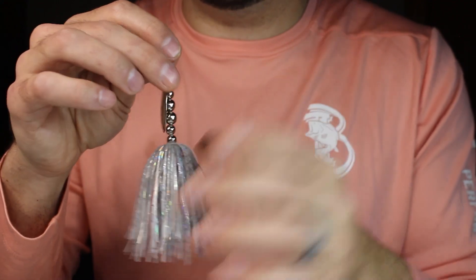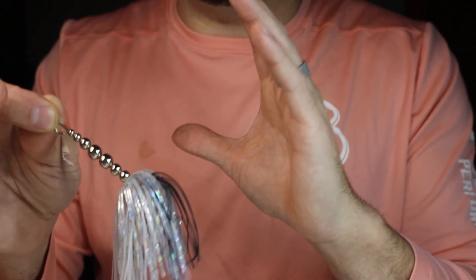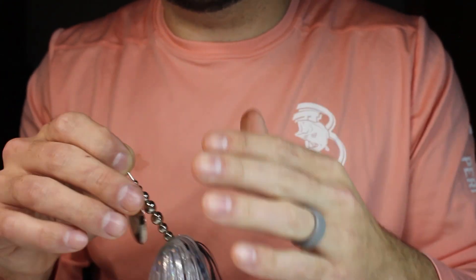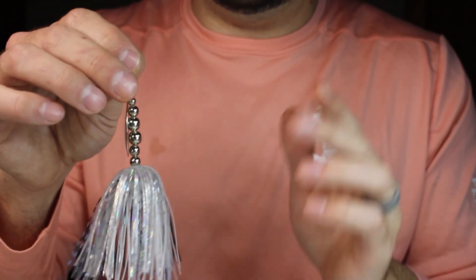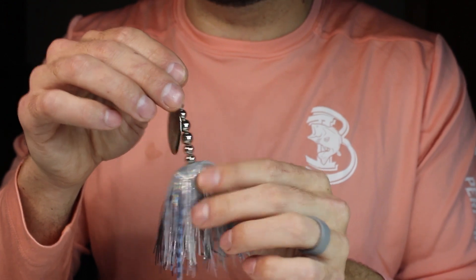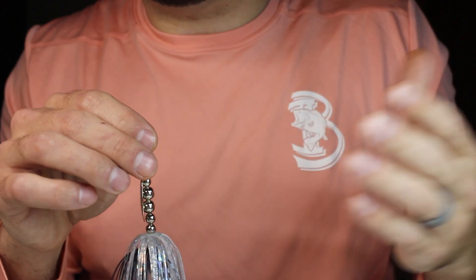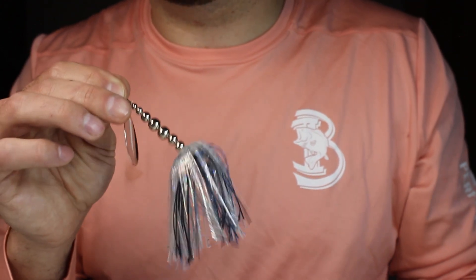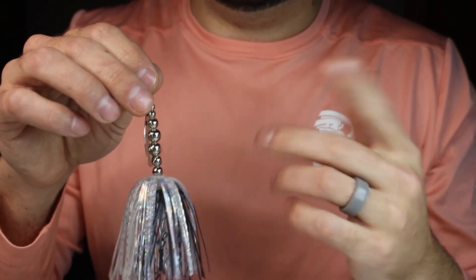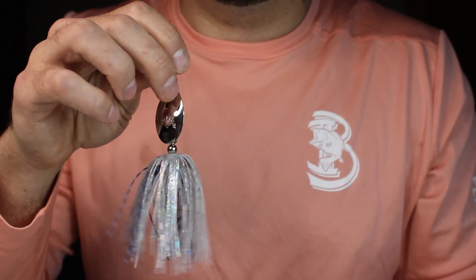Lots of flash and thump with this Indiana blade, and I have the opportunity to fish this deeper. You can count how long it takes to sink relative to your rod length and gauge your depth. If I'm going to fish deeper than eight or ten feet, even in clear water, I'll throw something that sinks like this. That's Junior's Fishing Company — juniorsfishing.com, see you in the next one.